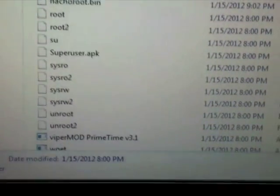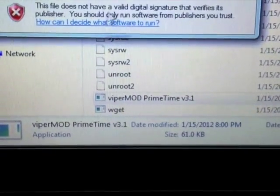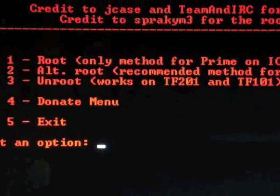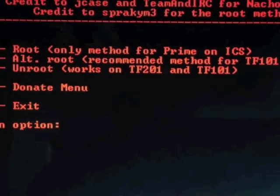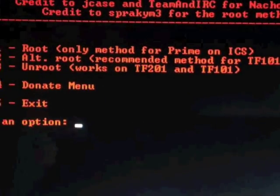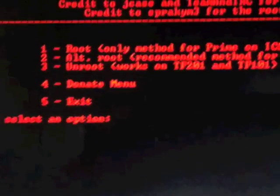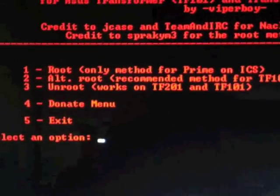Go back to the file, open ViperMod Prime Time, go all the way down, and double-click ViperMod Prime Time 3.1. Run it. You'll see: option 1 is root-only method for Prime; option 2 is alternative root for Prime and TF101; option 3 is for another option; option 4 is to donate — make sure you donate to jcase and his IRC team because he doesn't have the Prime yet but is still helping. Option 5 is Exit. Press 1 if you have the Prime with ICS, or press 2 if you have the TF101 with Honeycomb or Prime with Honeycomb.